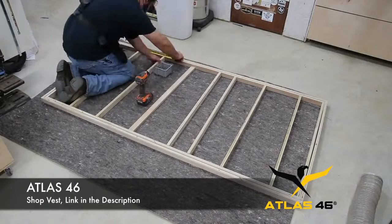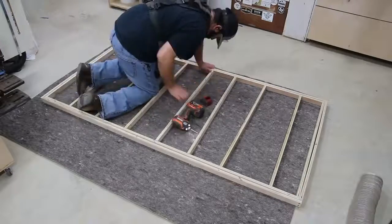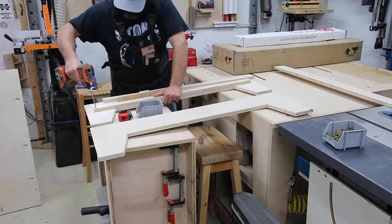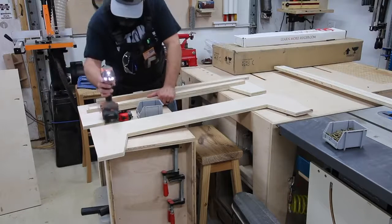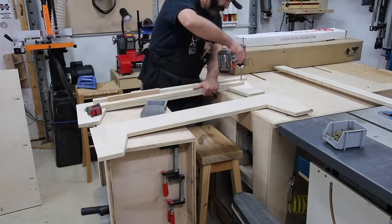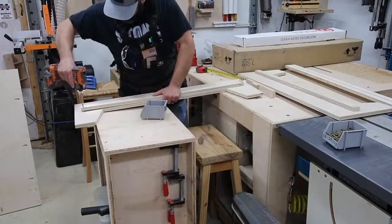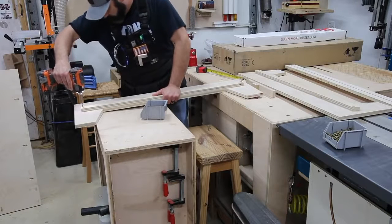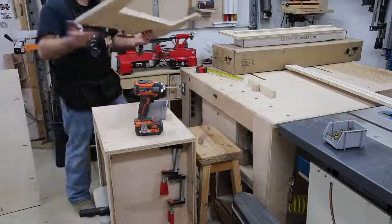Getting back to the project — I'm creating what I'm calling the lower support assembly, and it all goes together with just butt joints and pocket holes, so no big deal. I'm adding in a support strip according to plan to each section of the bed frame. When the bed frame goes together it's going to create a nice support ledge all the way around the inside of the bed frame, and that's going to give the lower support assembly something to attach to.